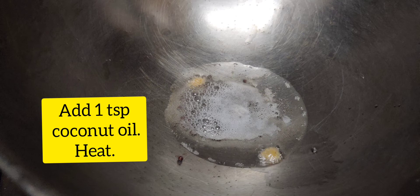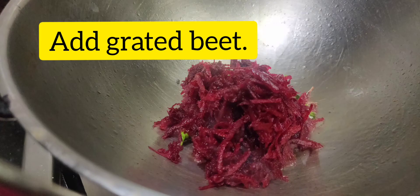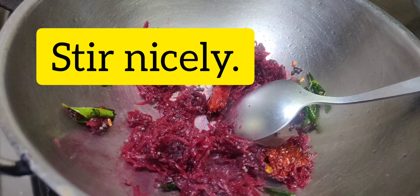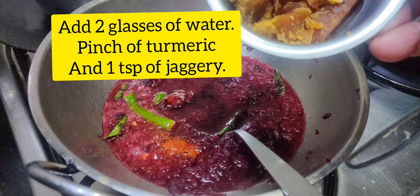Add 1g, 3g, add 1g. Turn the tray and stir the tray. Put a little bit of a cup of tea.